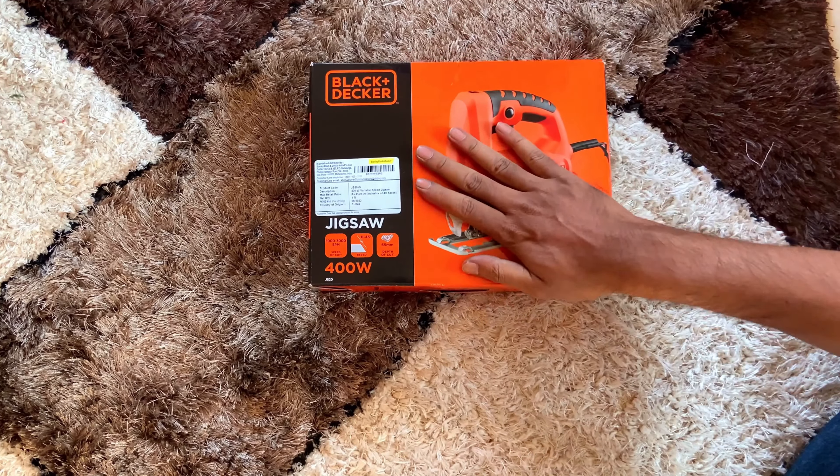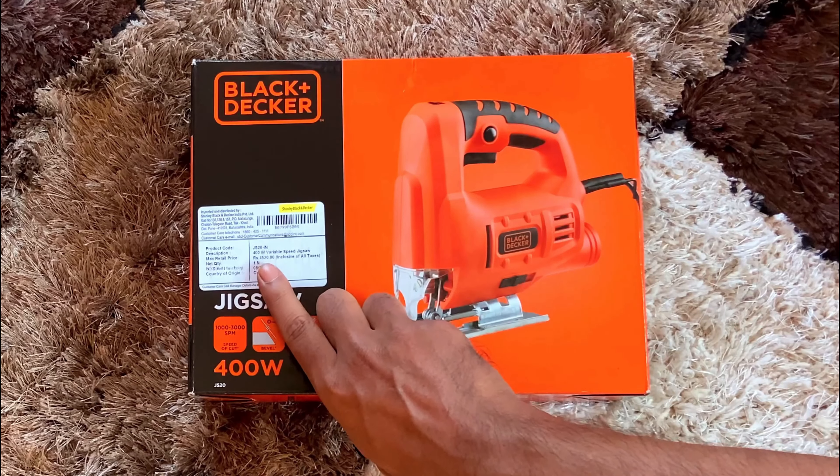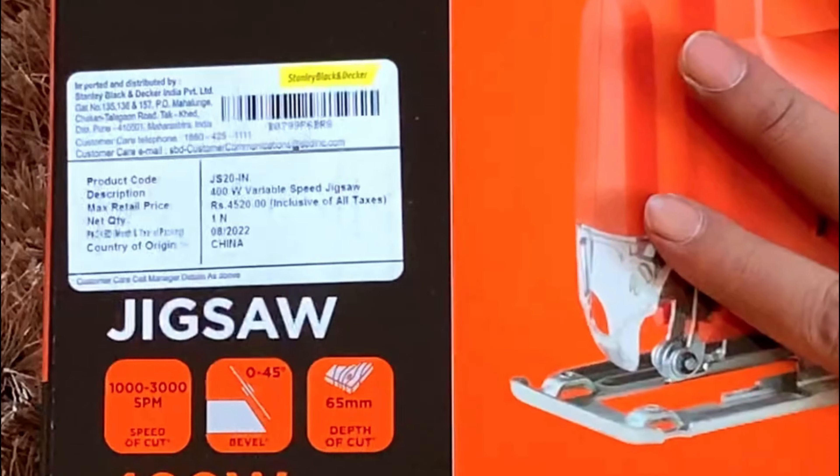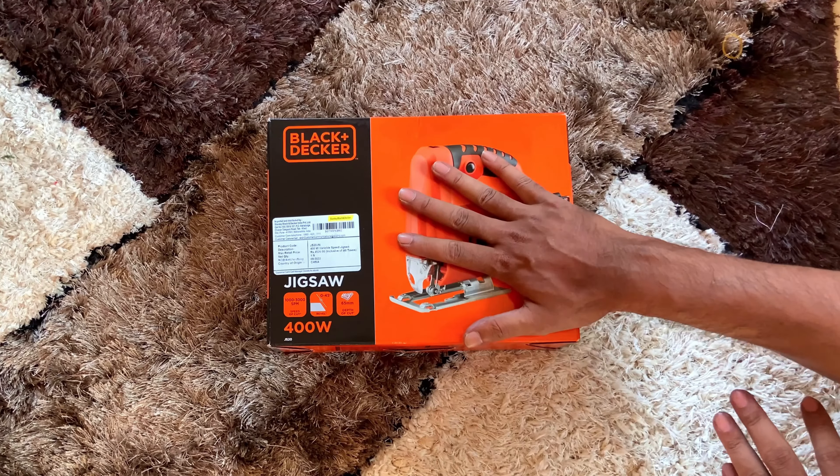Friends, I have recently purchased the Black Decor 400W jigsaw. Currently the MRP of this product is 4520 rupees, but amazingly we can find it on Amazon for between 2000 to 2500 rupees, which is a very budget-friendly deal.